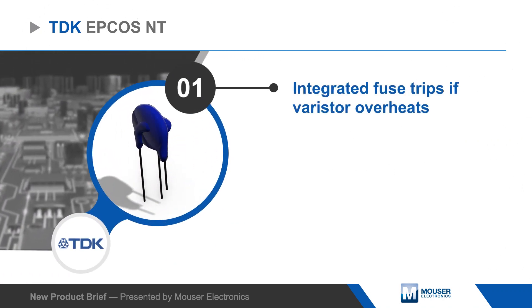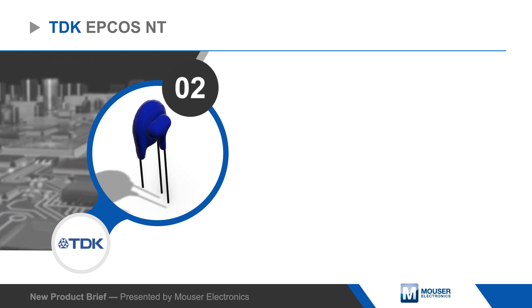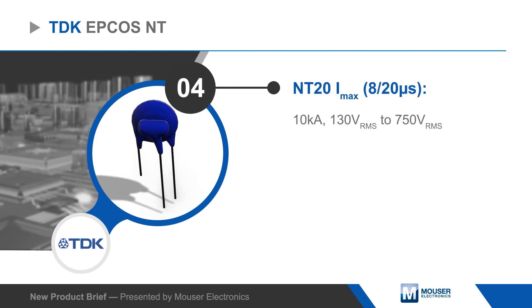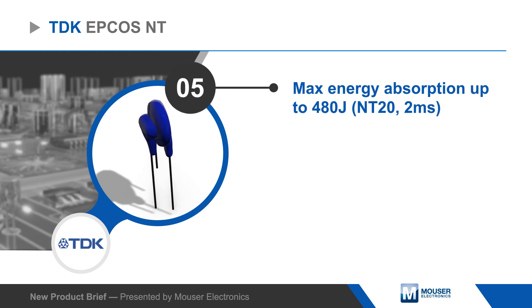The 14mm NT14 and the 20mm NT20 are designed to absorb 8x20 microsecond surge currents up to 6kA and 10kA respectively, with maximum energy absorption of 220 joules and 480 joules for 2ms.